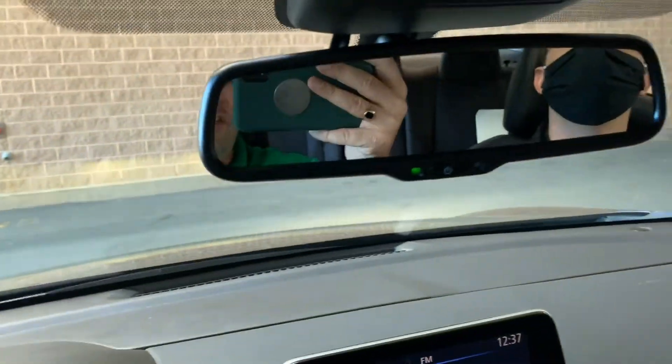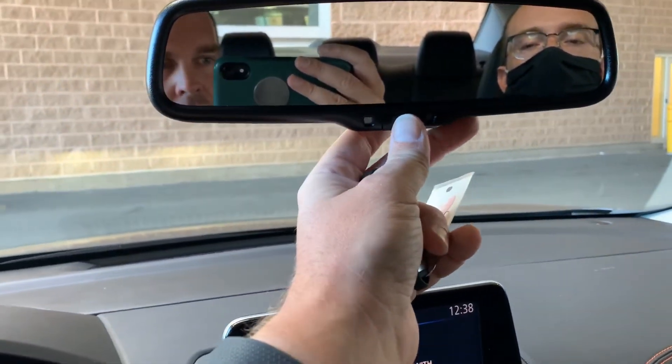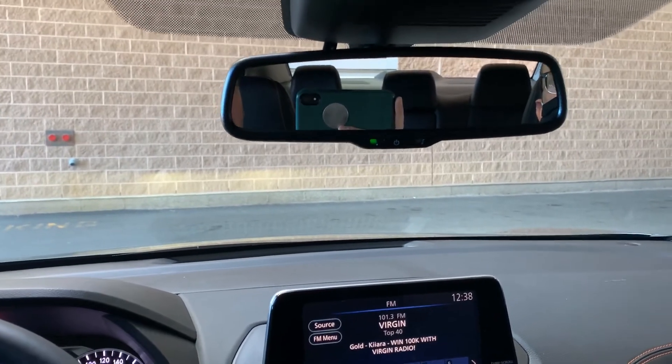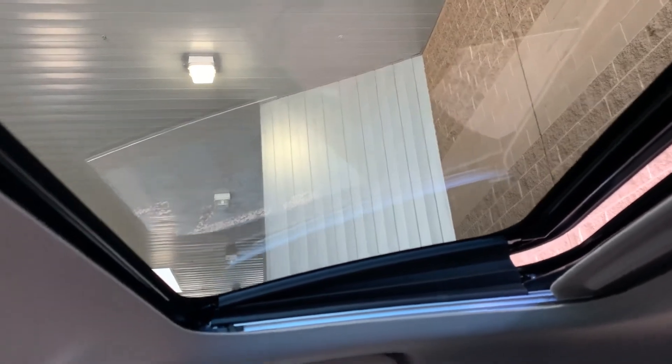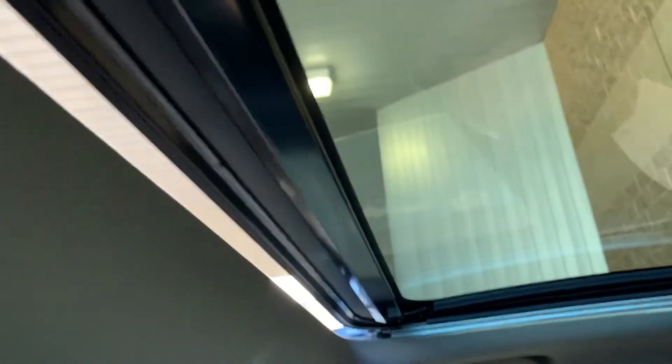The other thing I want to go over is our auto-dimming rear view mirror. We can see it's on, and I can turn it on or off right here. It's designed so that if anyone behind you has their high beams on, or maybe you've got a tall truck behind you, it will automatically dim your mirror for you. And you've got your sunroof up here with controls right here. Push up to vent, push forward to close, and push back to open it right up. You can stop it anywhere along the way and put it back in place.